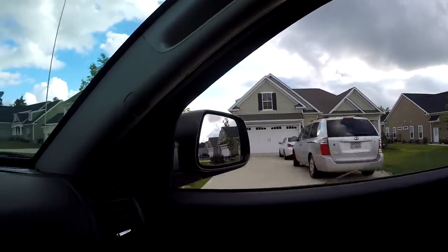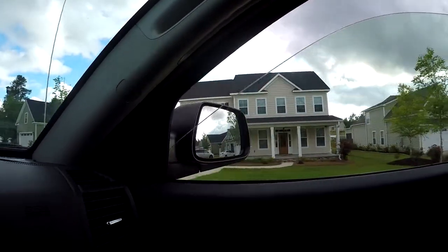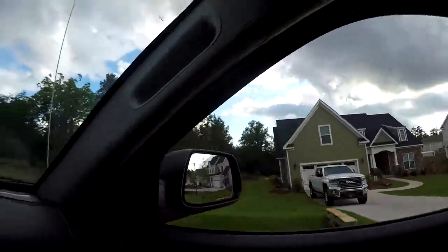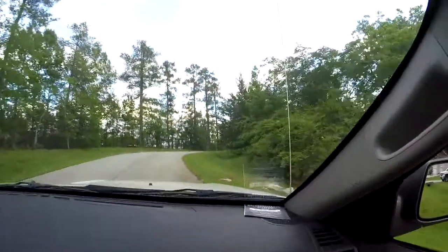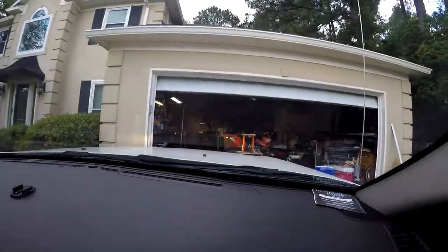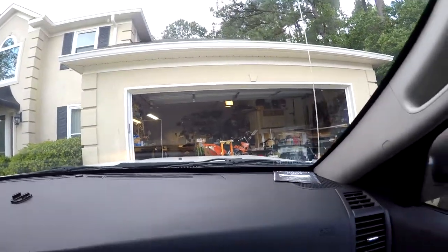There's a Corvette! Whoa, jeez Adrian — come on. I don't know why they put their mailboxes so close to the road. Yes, we have made it back home.